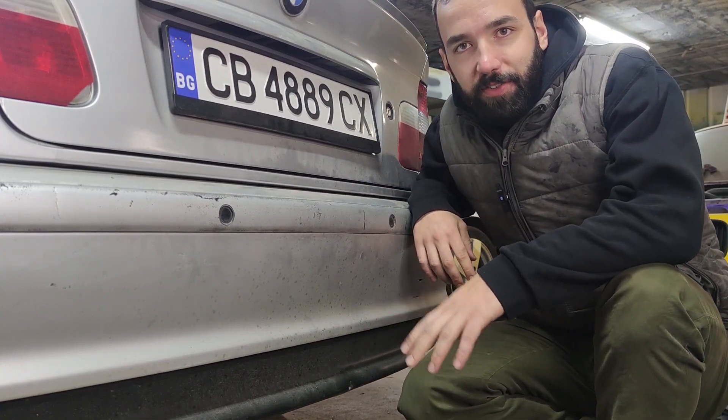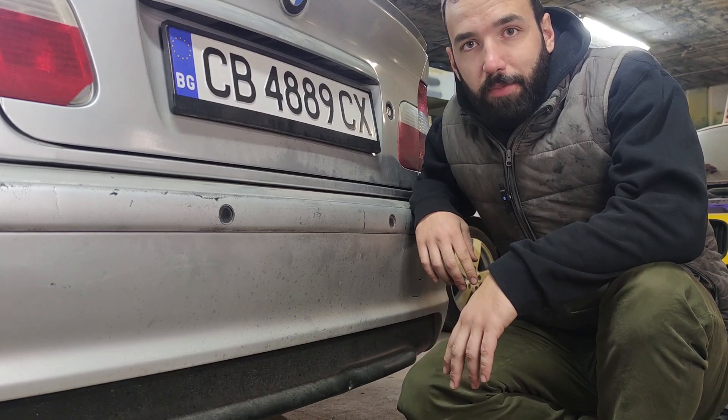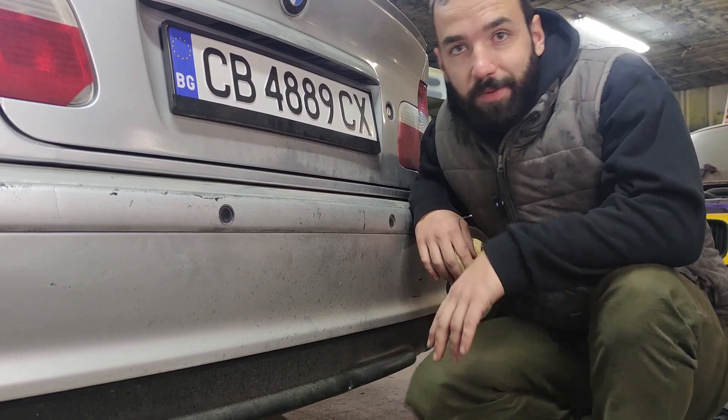Ever since I got the BMW, the parking sensors haven't been working properly. When I put it in reverse, regardless if there's anything behind me, it just beeps constantly for a while and then it dies off. Let's fix it.